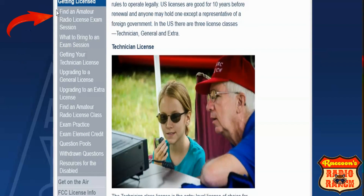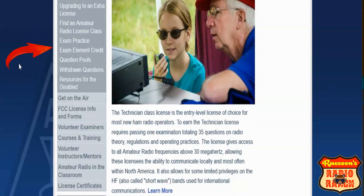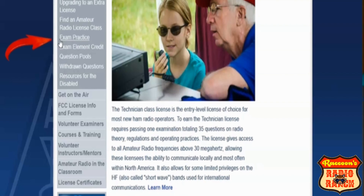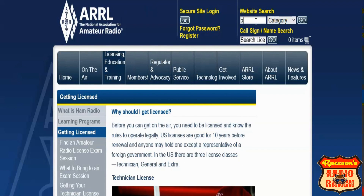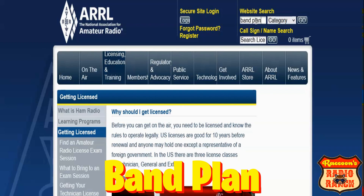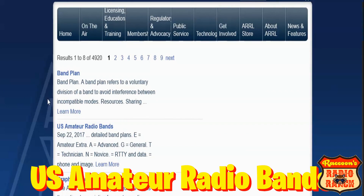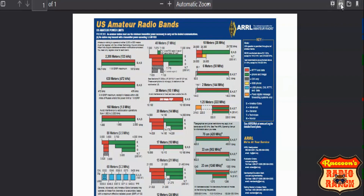On the ARRL website you can find resources such as finding an exam near you, upgrading to a general or an extra, finding a class near you, online practice exams, element credit, and the exam question pools. To find the band plan chart, go up to the search bar, type in 'band plan,' and hit enter. When your page opens up, select US amateur radio bands and a PDF will pop open showing a copy that you can download to your computer.